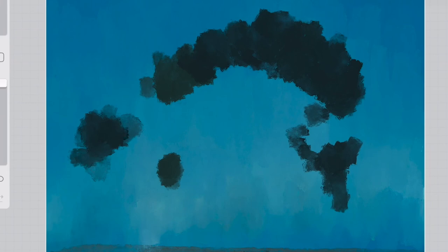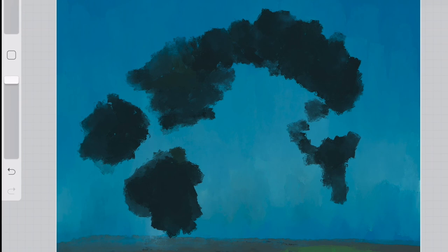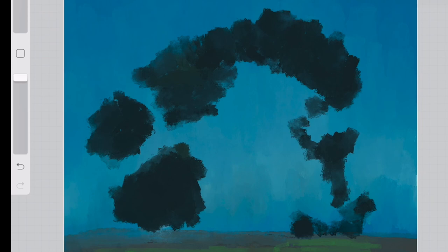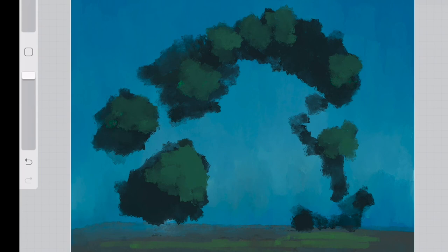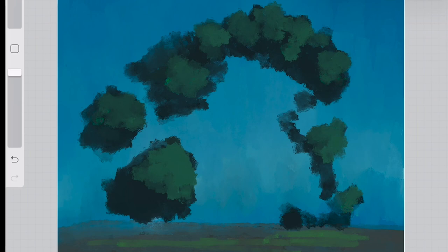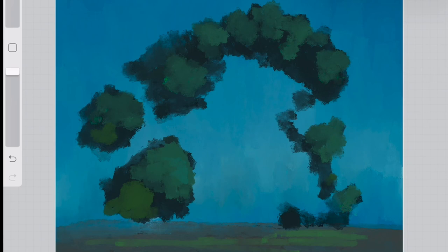Softer touches leave blended edges, but when you press harder and don't tilt the brush you get more defined brush strokes. Halfway through the painting I switch from Larapuna to the Jagged brush, which is already in your copy of Procreate. You could do this whole painting with just that one brush. The big thing to note is that I'm not using tons of different brushes — once I switch to Jagged, I don't switch back.